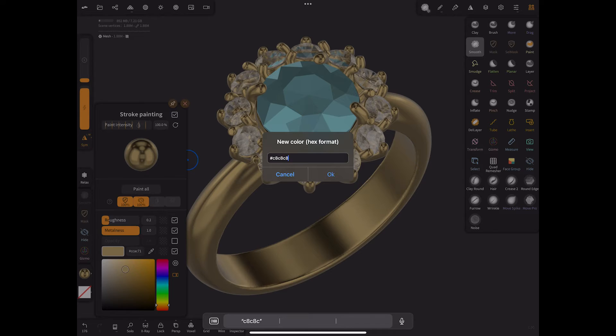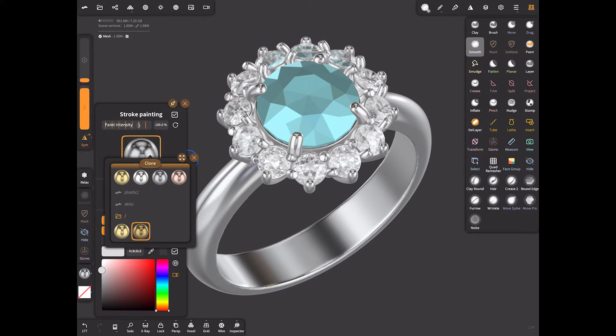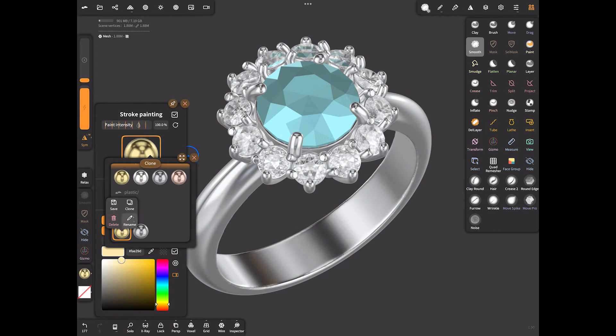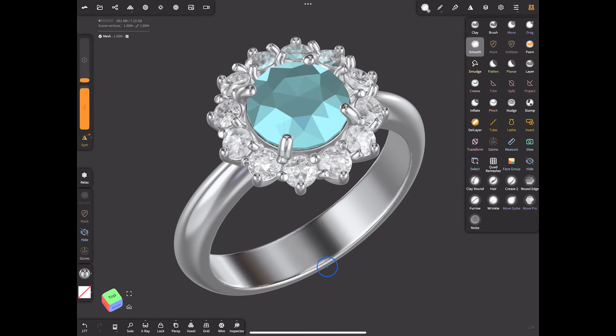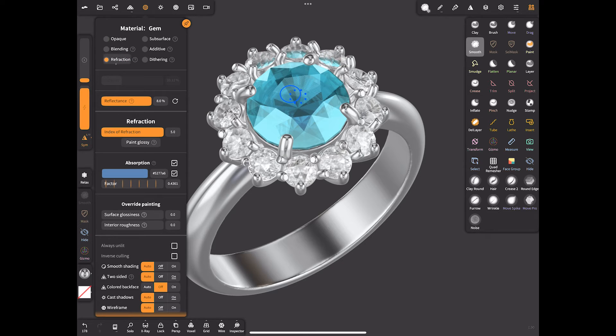Let's also create a silver material — clone it, choose the color, and leave the roughness at 0.2. It can be 0.1 or 0.15. Rename this as Silver 925 and save it. Rename the gold to 14K Yellow Gold and save it as well.